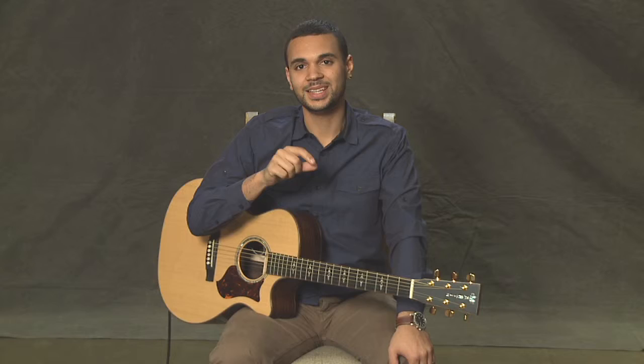We're going to learn what's called the A minor pentatonic, and that's going to work great over some of the progressions you've learned in the A blues, when we were playing through A and D and E and so on.